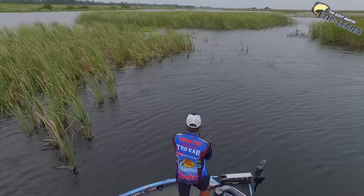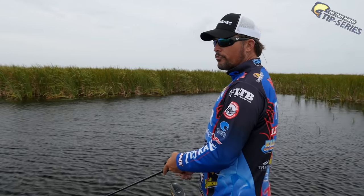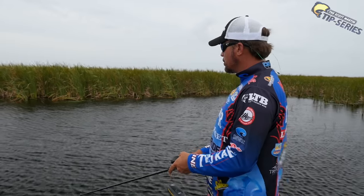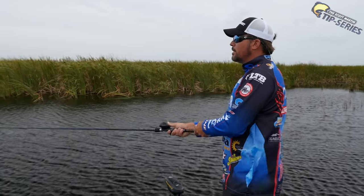Here on Lake Okeechobee you've got tons of grass, and the other thing is it's all about the same depth — we're in about three and a half to four feet of water right now with scattered grass and vegetation all around us. You can see the visible grass here behind us, and obviously those are great places to catch a nice bass, but you can also get bit right out here in the middle.